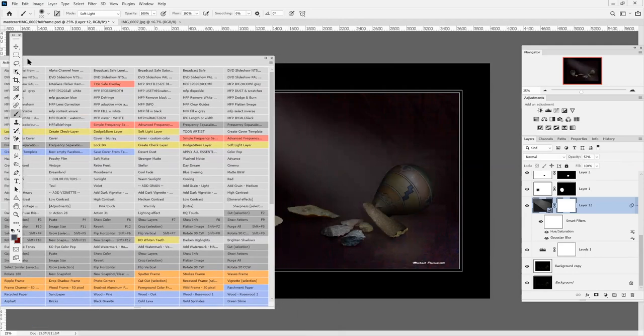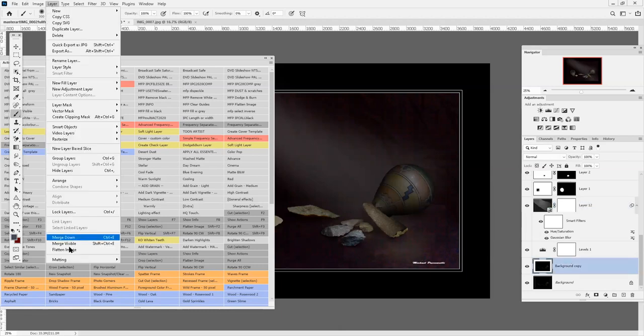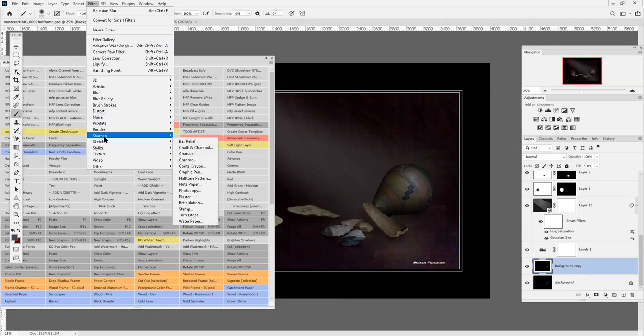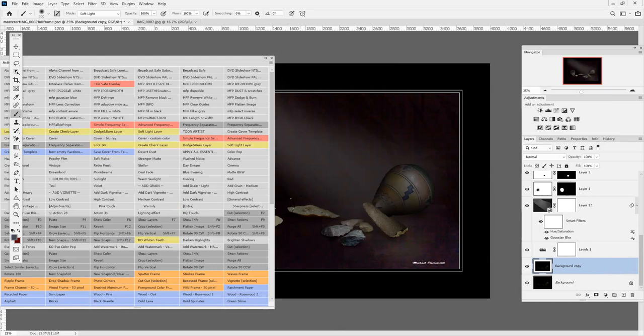Then I use actions. I use the speckle filter, dust and scratches, sharpen, and some newer actions like the fringe remover, remove black matte, and remove white matte — all in one action. I use the speckle filter and dust and scratches, all in an action. Then I use the unsharp mask as the last step for the most modern Photoshop, and you get this result.